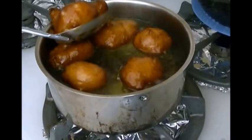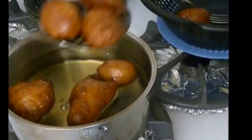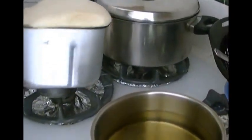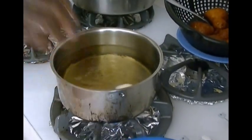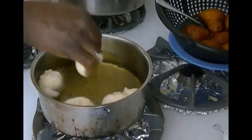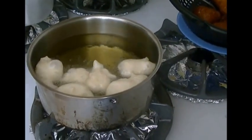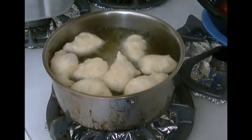Then you take it out. I'll time the next batch and let you know the approximate time that it will cook. I'll take it out and put it into a sieve here with a plate underneath to catch the excess oil. Then I'll soak my hands again and repeat the process — this time I'm going to make them very small. Remember to wet your hands or else the dough will stick to your hands the whole time.